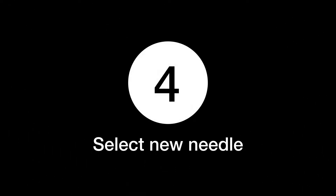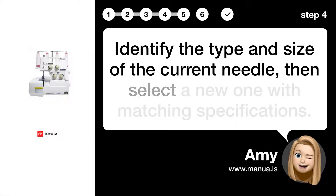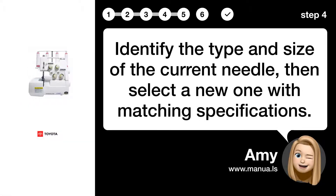Step 4: Select new needle. Identify the type and size of the current needle, then select a new one with matching specifications.